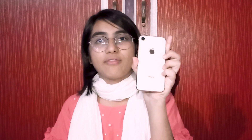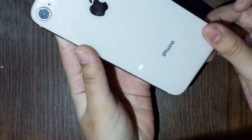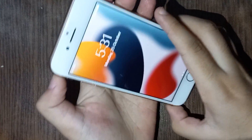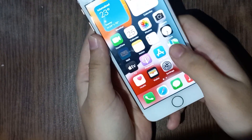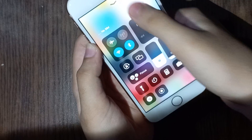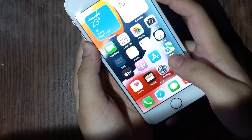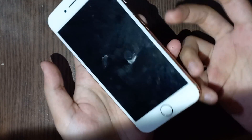Now we have the third question, which is an important one: should you buy a refurbished iPhone or not? As you can see, this is my refurbished phone and its condition is really nice — no scratches, completely okay, and working very perfectly.